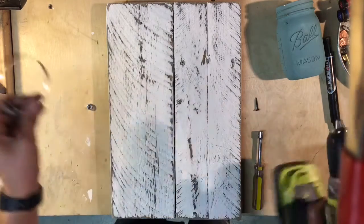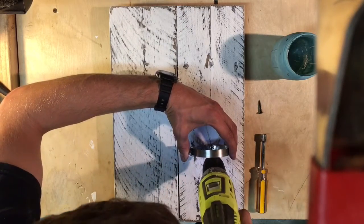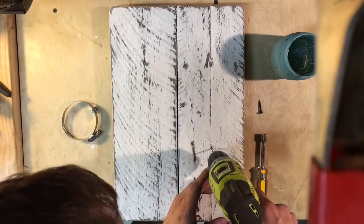This isn't working. Anyways, as I was saying, make your band, make your little hole. Just make a little mark and pre-drill through.